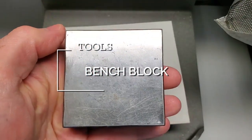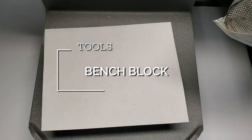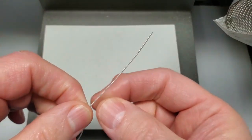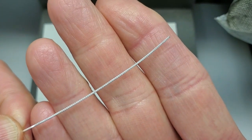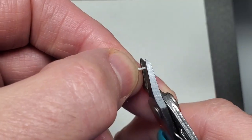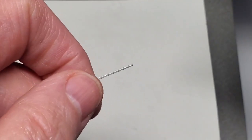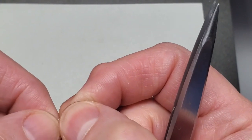I typically use a 4x4 steel bench block as a surface on which to form my filigree. In making the filigree elements, we're going to be focusing on using the filigree wire we made in the earlier segment. Get the flush cutter, grab the wire, cut a little bit off to make it nice and square, and clip a little piece off. We'll do that almost every time before we start forming our filigree wire.